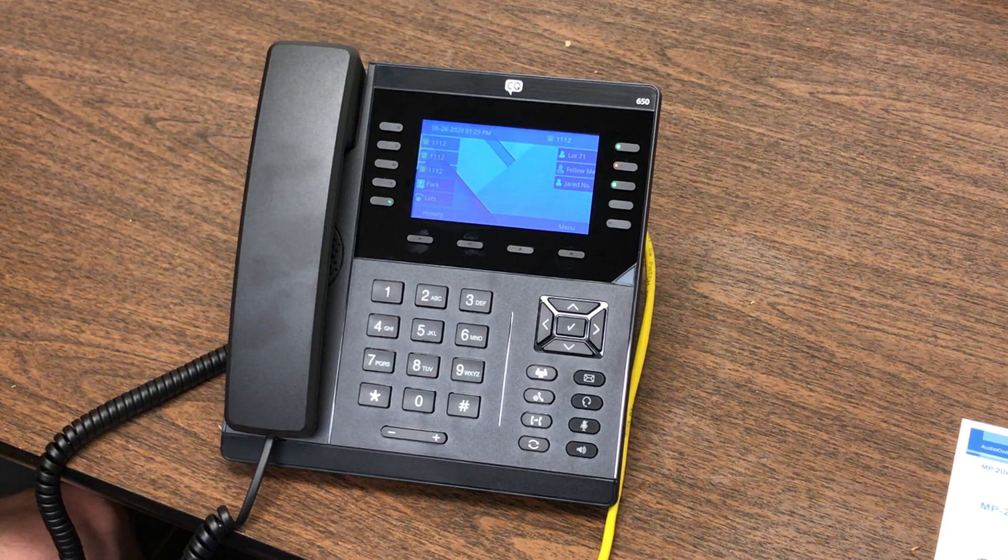This is the user guide for the CQ50 series 650. This guide will also be useful for the 450 and the 250. The 450 and the 250 may lack a few of the buttons that you find on the 650, but in general the phones will function the exact same.